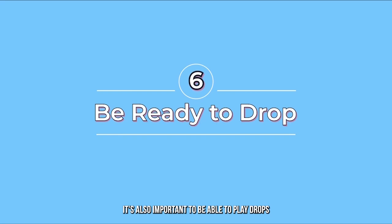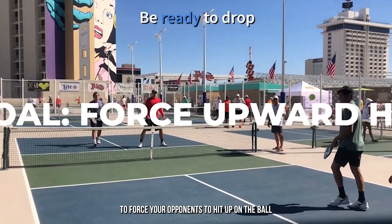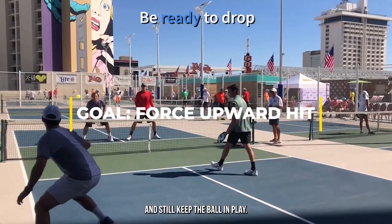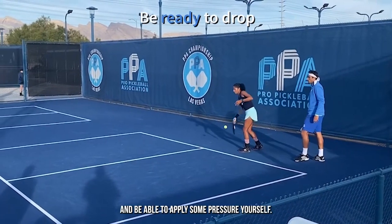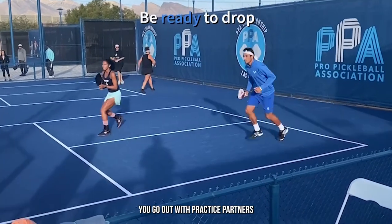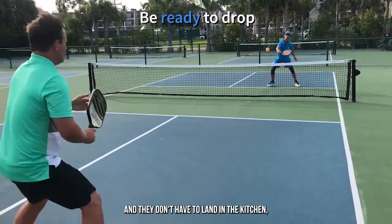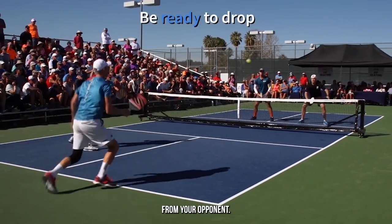It's also important to be able to play drops — these low and slow balls that are designed to force your opponents to hit up on the ball. If they have to hit up, they can't hit that hard and still keep the ball in play. And this might give you a chance to start to move forward toward the net and apply some pressure yourself. It's really important you go out with practice partners and work on hitting those drops. They don't necessarily have to bounce, and they don't have to land in the kitchen. But it is important that they force an upward hit from your opponent.